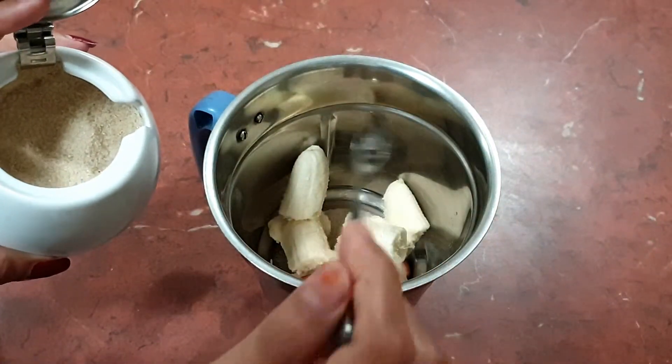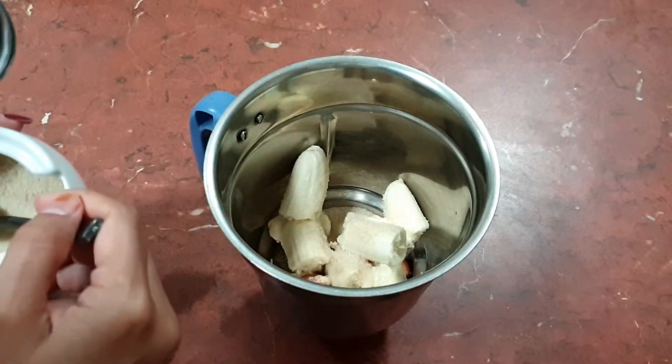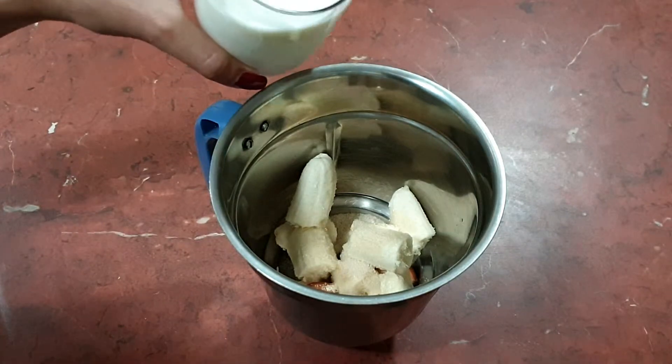Now I'm going to add around two teaspoons of sugar — you can add more or less according to your taste. Now I'm going to add in the milk.